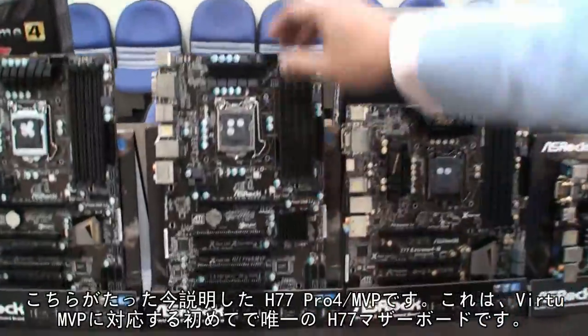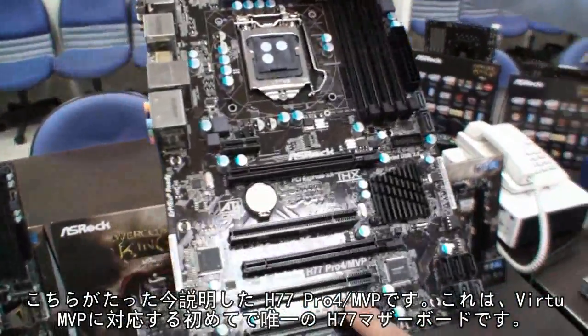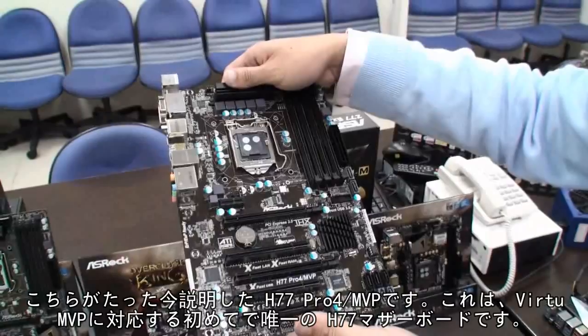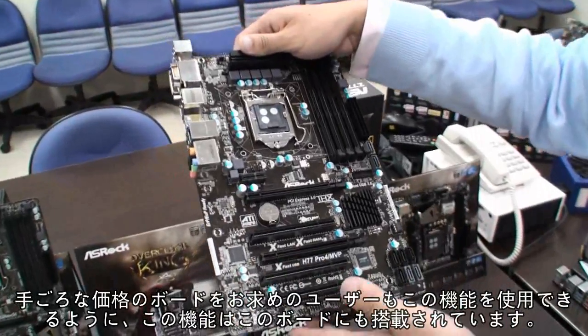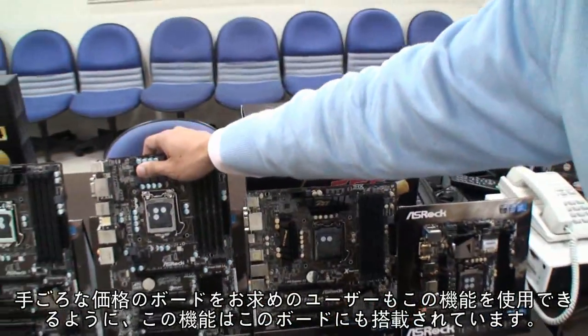This model I just highlighted is the H77 Pro 4 MVP. It's also the first H77 motherboard on the market to support the Virtu MVP, because we want to let budget users also enjoy this kind of nice feature. So we also put this feature on this mainstream board.